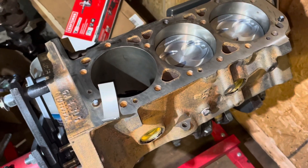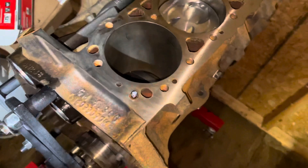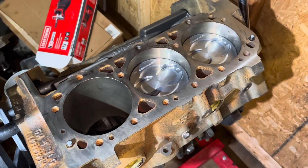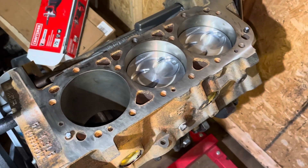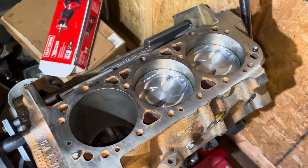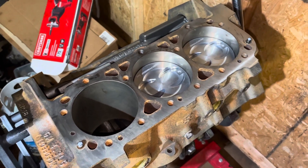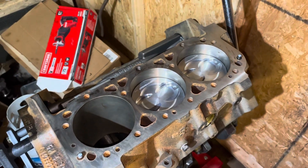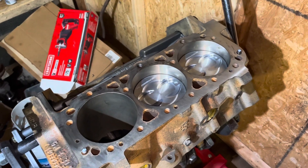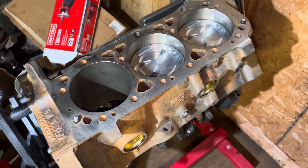When I buy a 4.3 liter V6 core engine — I've gotten them as cheap as free, driving a couple hundred miles to pick up a free core, or paid as little as $50-$200 for them — it's a crap shoot whether they're any good. One thing I do to check is take a torque wrench and try to rotate the engine a full turn. If it won't rotate all the way, something major is wrong inside and I won't buy it.